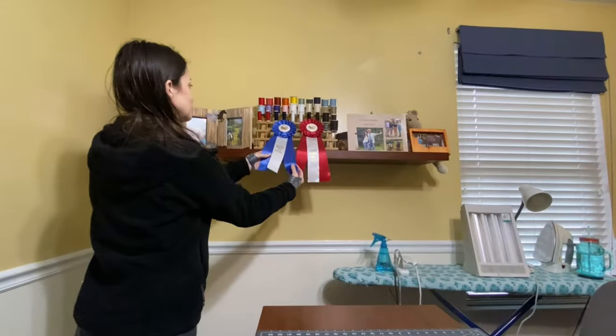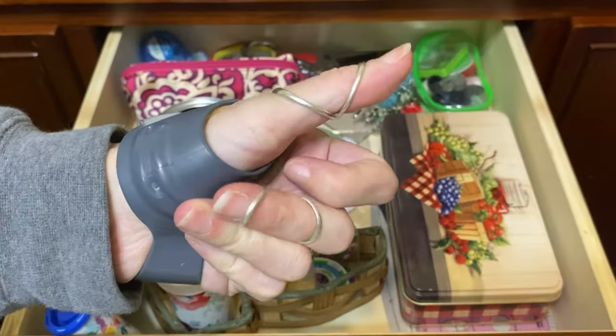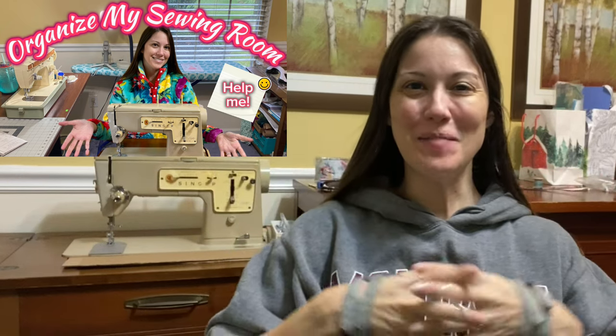Would you like a tour of my new organized sewing room? Hi friends. I'm continuing to organize my new sewing space and I've made some progress. Let me show you what I've been up to.